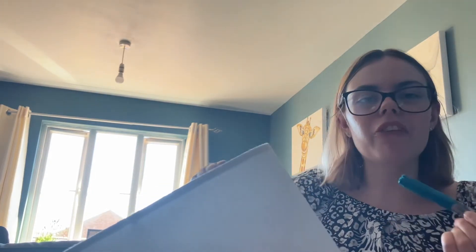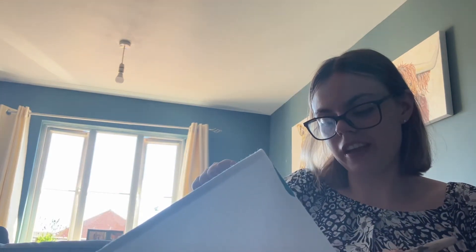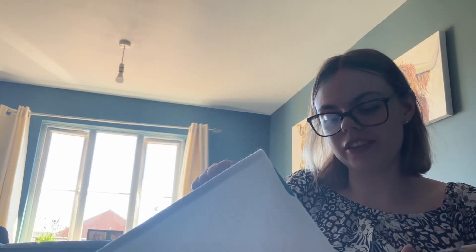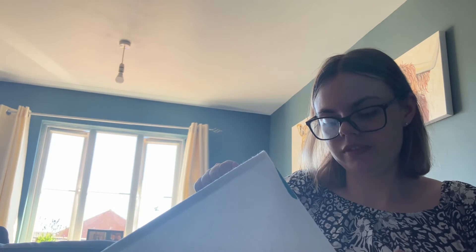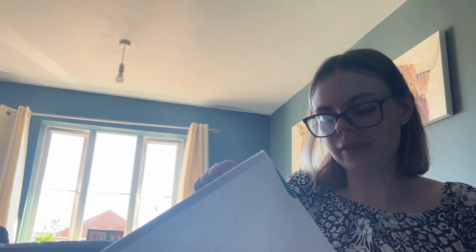If you see me with different outfits in this video it's just because I've done it throughout the weekend — obviously I don't wear the same clothes every day. You can hear that noise in the background; I'm just doing some washing, it's just the washing machine.